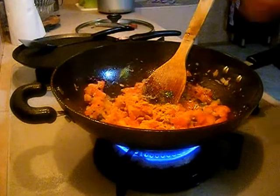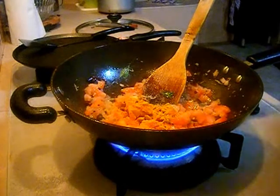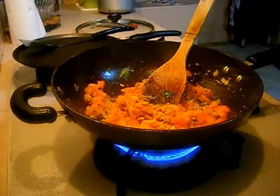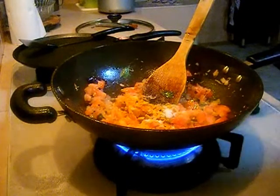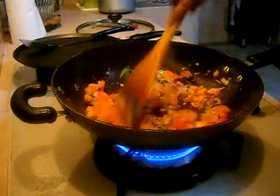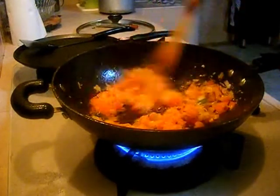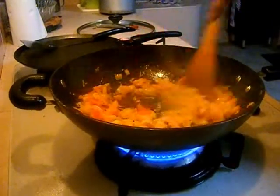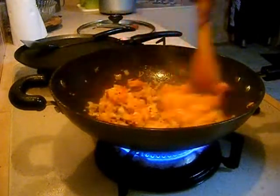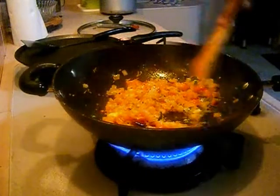Now add 3 tomatoes which are finely chopped. After you add tomatoes, add around 1 tsp of turmeric and 1 tsp of salt so that your tomato will get cooked perfect. You need to cook your tomato until it is nicely smashed.